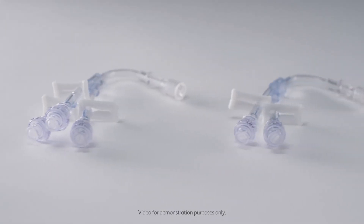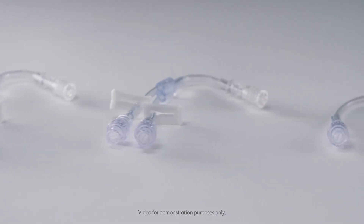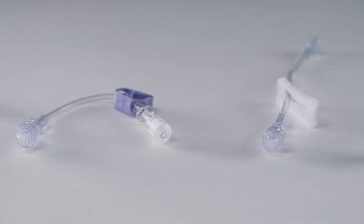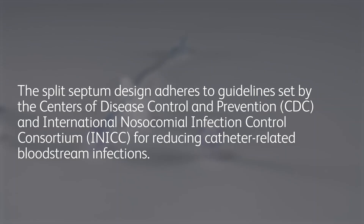The BD Q-Site is a split septum device that combines lure access with a split septum valve to provide a closed IV system. The split septum design adheres to guidelines set by the Centers for Disease Control and Prevention (CDC) and International Nosocomial Infection Control Consortium for reducing catheter-related bloodstream infections when used in conjunction with clinical best practices.